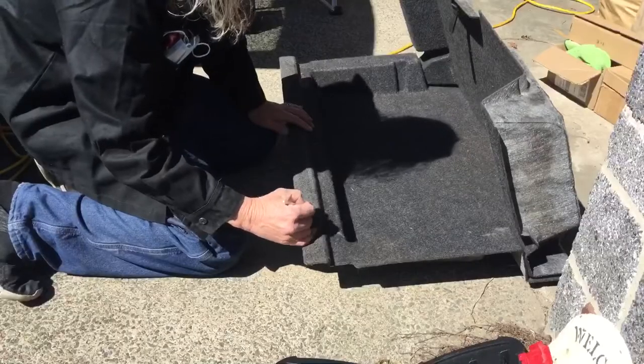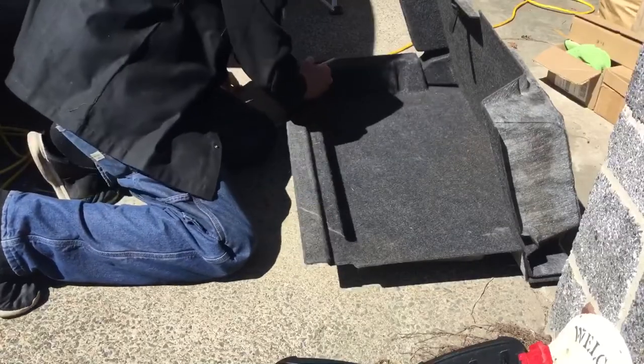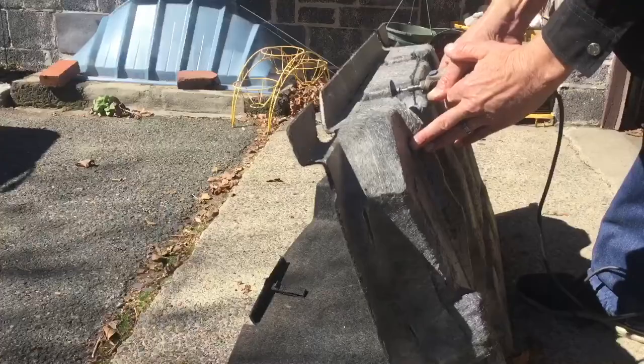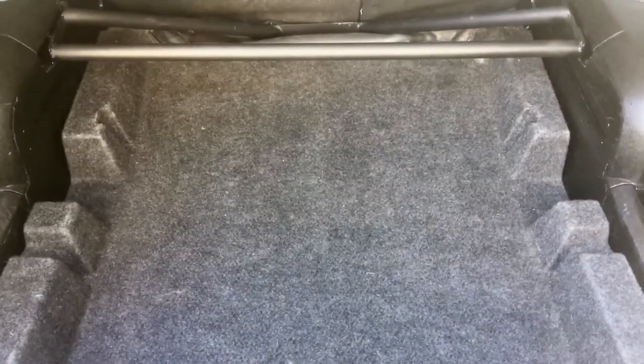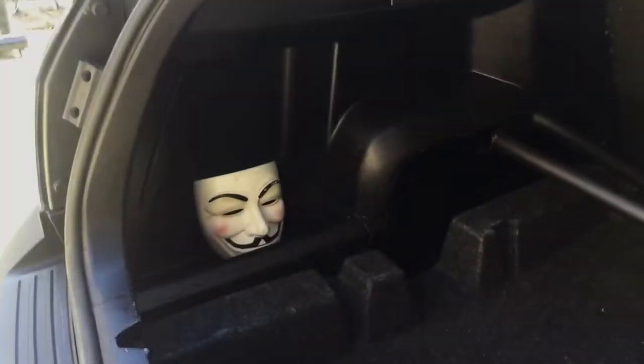Now we just need to cut a notch in the cargo tray to allow it to fit underneath the bar in the front and tuck up against the back seat. And there we have it — cargo tray's in, interior panels are back in, all painted black. I am really happy with the way everything turned out. Cargo tray still works like it's supposed to. The only thing left to do now is take this old girl to the grocery store and see if this helps keep her rear-end planted to the ground a little better.